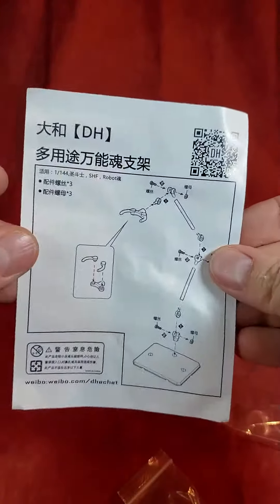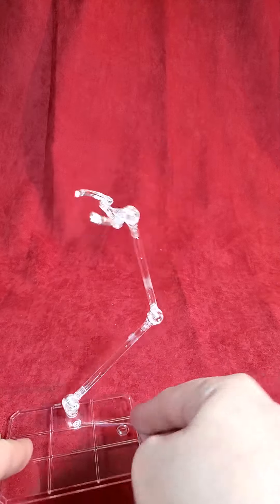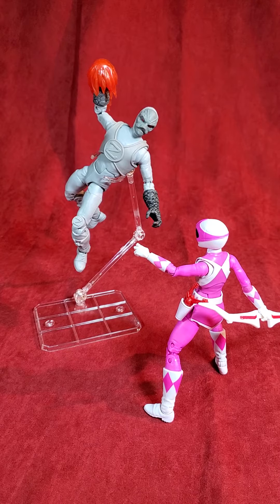It comes with instructions and comes with some screws. And this is what you get after you build it. It comes in a big old pack of 10, like this package here, and you got to build them. Here it is put together, holding up a Power Rangers and a putty. As you can see, it seems to hold up a 6-inch figure, no problem.